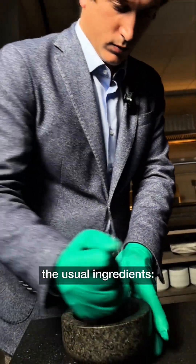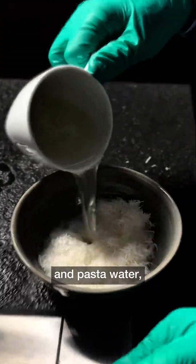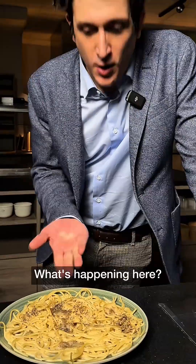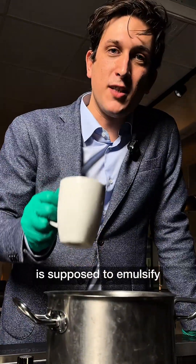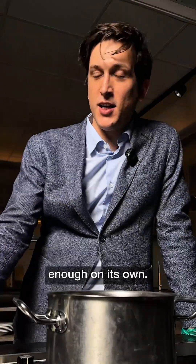Perfecting Cacio e Pepe is all about making a few, but smart, changes. If we would mix the usual ingredients — pepper, pasta, pecorino cheese, pasta water — you might end up with a clumpy mozzarella-like sauce. What's happening here? The starch in pasta water is supposed to emulsify and stabilize the sauce. However, it's rarely enough on its own.